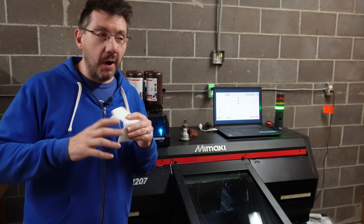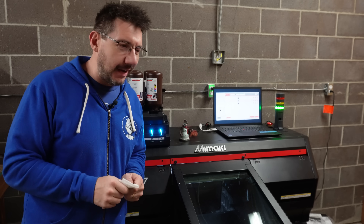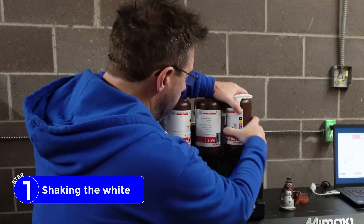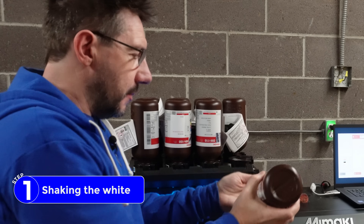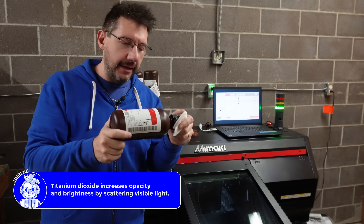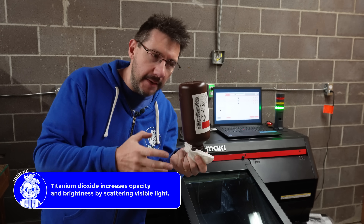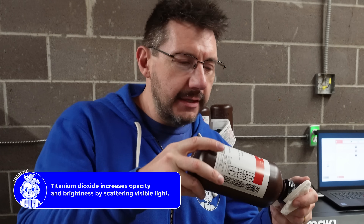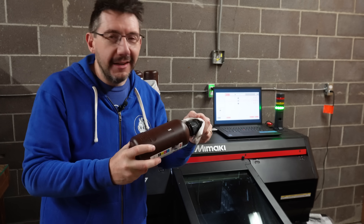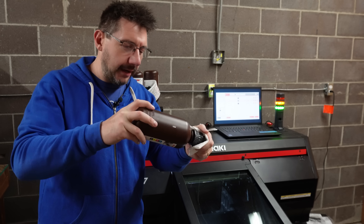Since we're setting up for a print, I'm going to take you through all of the processes to get it ready. One of them is shaking the white, and this is it right here. You can unlock it and pull it up. It's got a little drip on it, so you get a paper towel and gently rock it back and forth. You do this because white pigment contains titanium dioxide, and if it's sitting for an extended period of time it can settle. You don't want to vigorously shake it because then you could introduce bubbles, and that's not something you want in UV ink 3D printing. Just some gentle rocking back and forth.